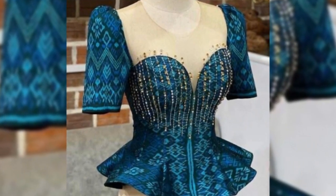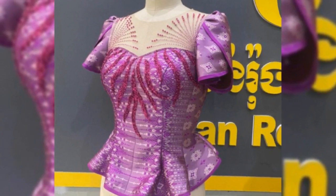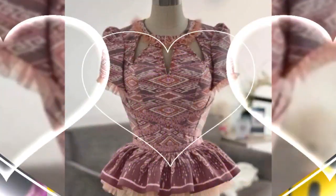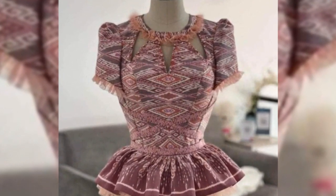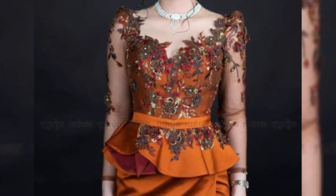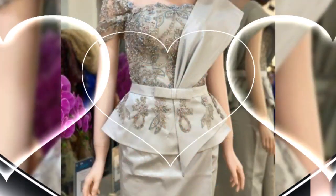Hello friends, how are you all? I hope you are all fine and doing very well. Welcome back to my channel, my fashion gallery. This video is very awesome and fantastic — short blouse designs and mini coat design ideas for stylish tunic tops.